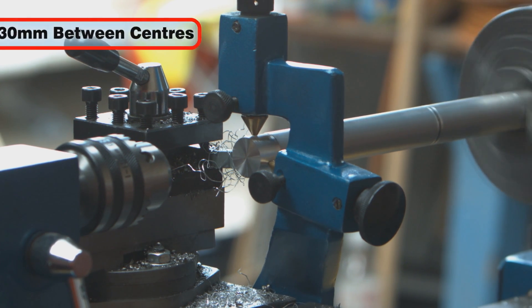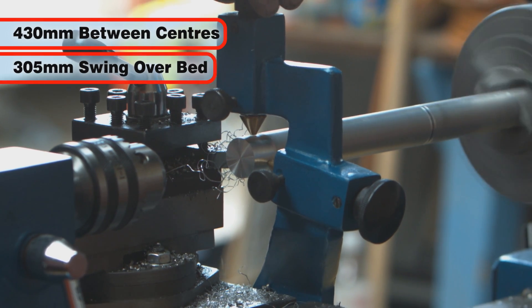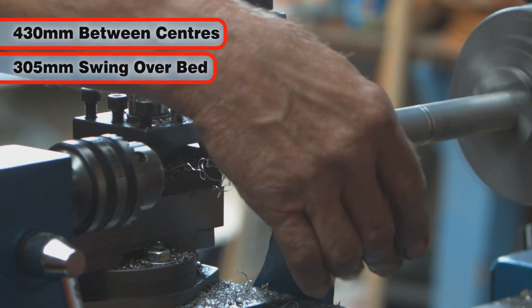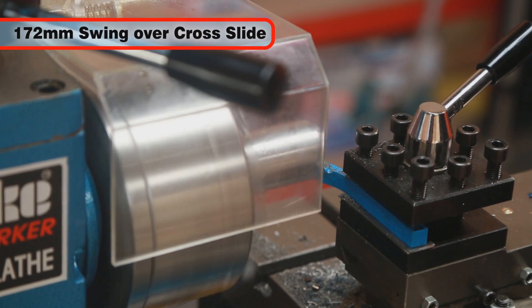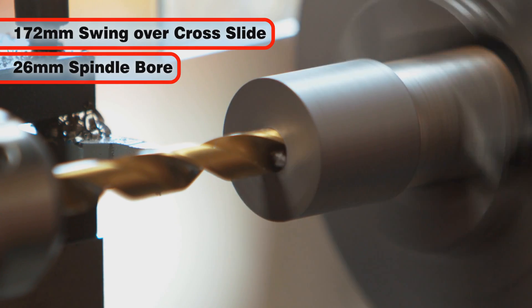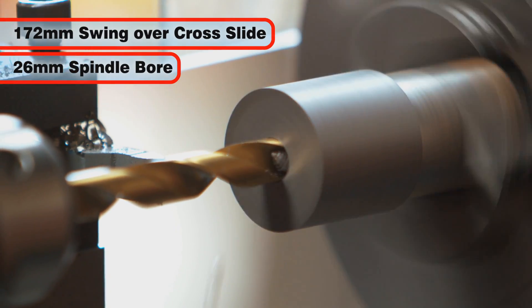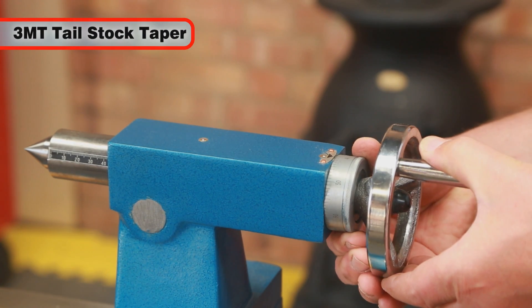The distance between centres is an impressive 430mm with a 305mm swing over the bed. The swing across the slide allows up to 172mm diameter work to be tooled, while the spindle bore is 26mm for working with larger bar stock.